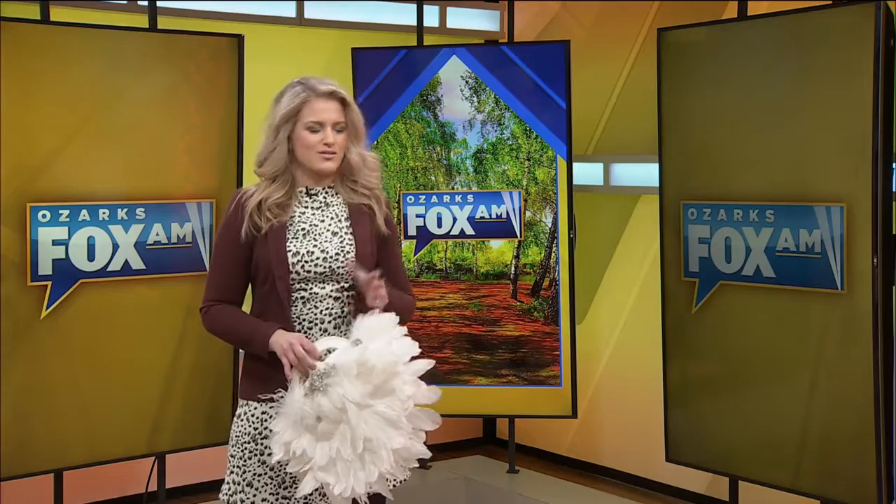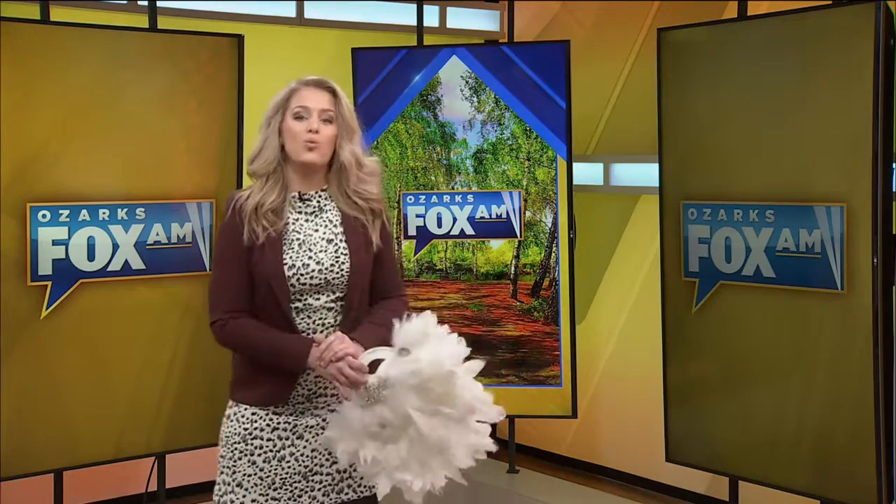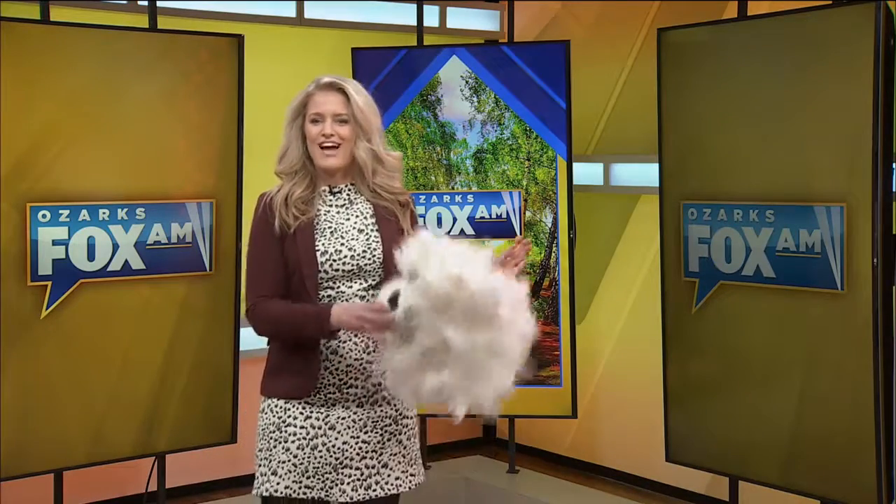Kayleigh, how did you make your mask? You're about to find out. Between Mardi Gras fast approaching to local masquerade balls that just keep popping up, here's a DIY mask that you can complete in one afternoon and stand out the entire night.